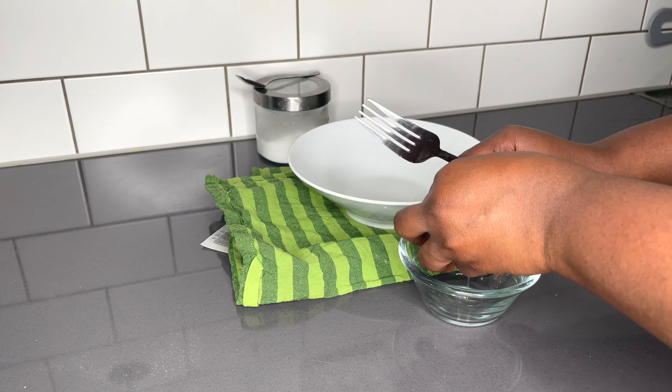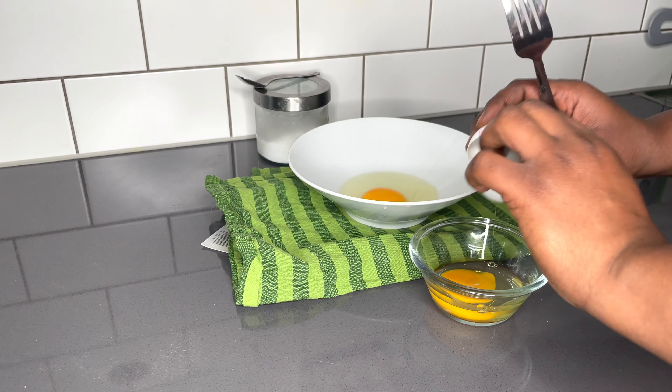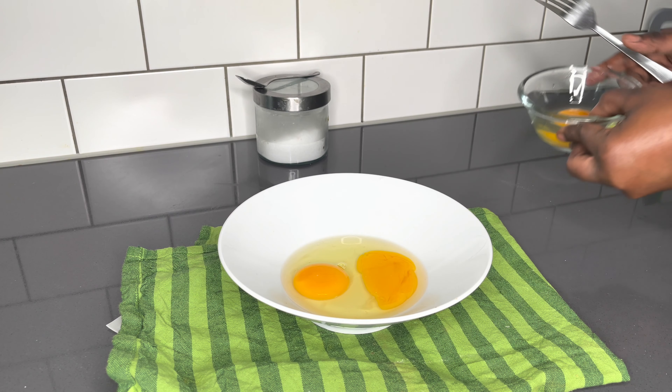After mixing it well together, I'll go ahead and prepare my egg wash. I'll be using three eggs and I'll add some of the leftover buttermilk and all the seasoning that I left behind.